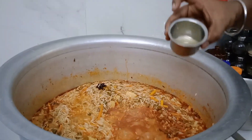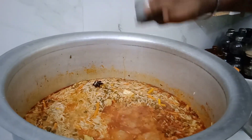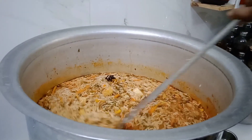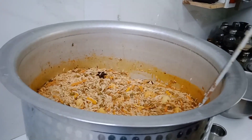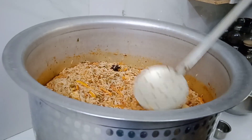Let's add lemon juice at this stage — add lemon juice in the first stage.